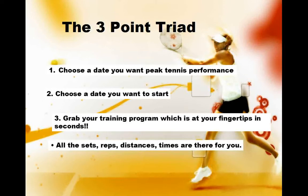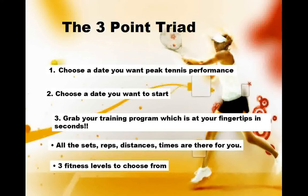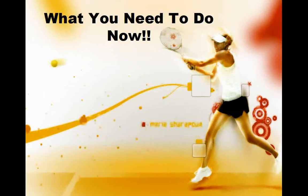All the sets, reps, distances and times are there in front of you, with a choice of three levels depending on your current fitness.